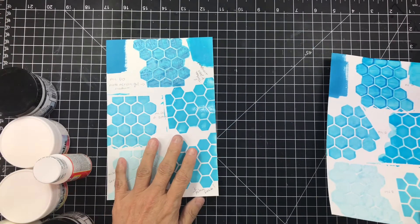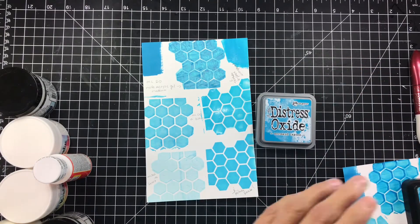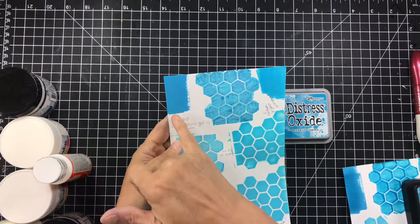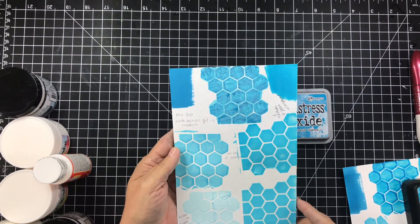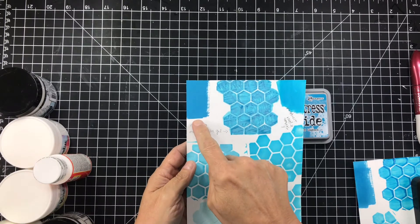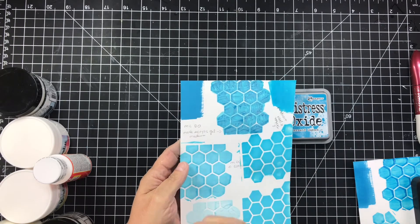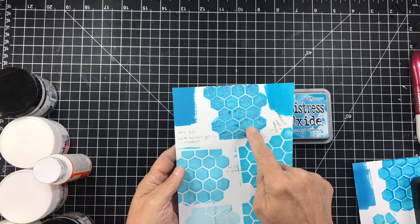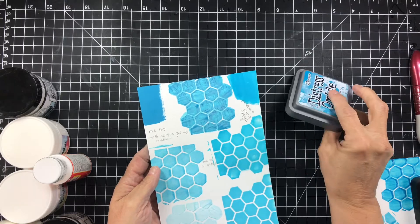I'm going to go through them one at a time. This first one was all done with the distress oxide inks — I did the same process on all of the cards. This is on a piece of Neenah 110-pound cardstock, and this sample is just the ink on there, nothing done to it — just the way the oxide ink looks on its own.